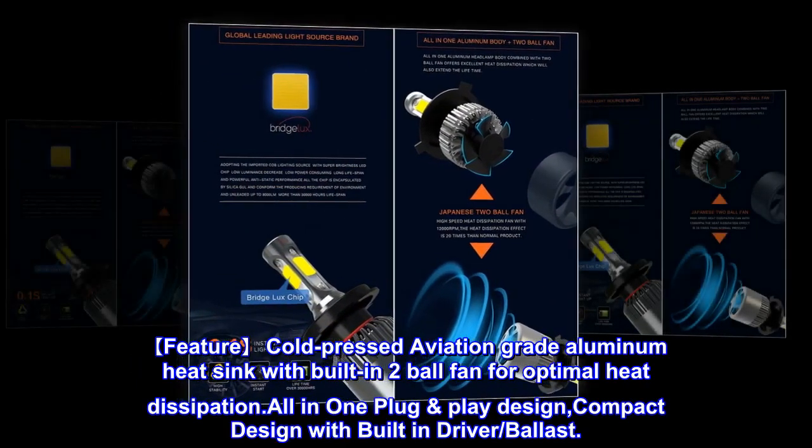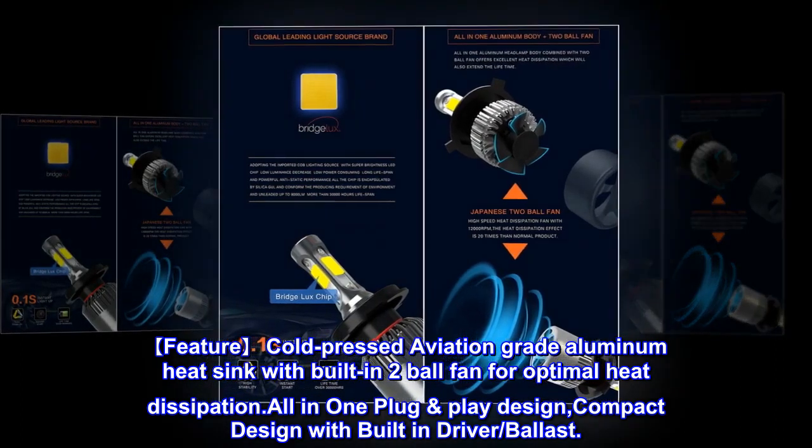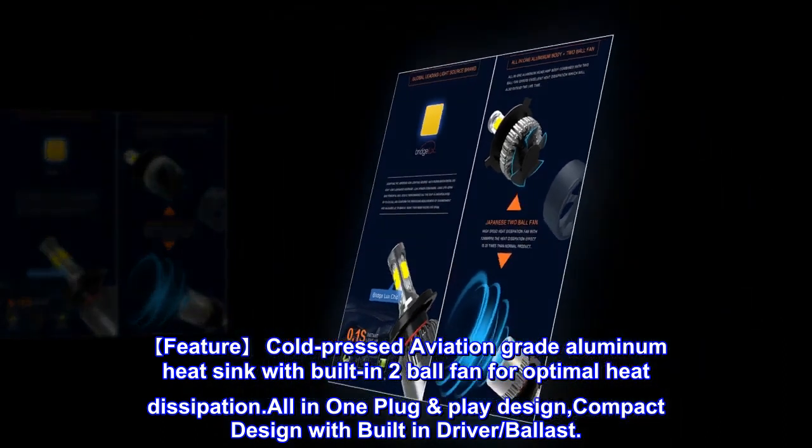Cold-pressed aviation grade aluminum heat sink with a built-in two-ball fan for optimal heat dissipation. All-in-one plug-and-play design, compact design with built-in driver and ballast.